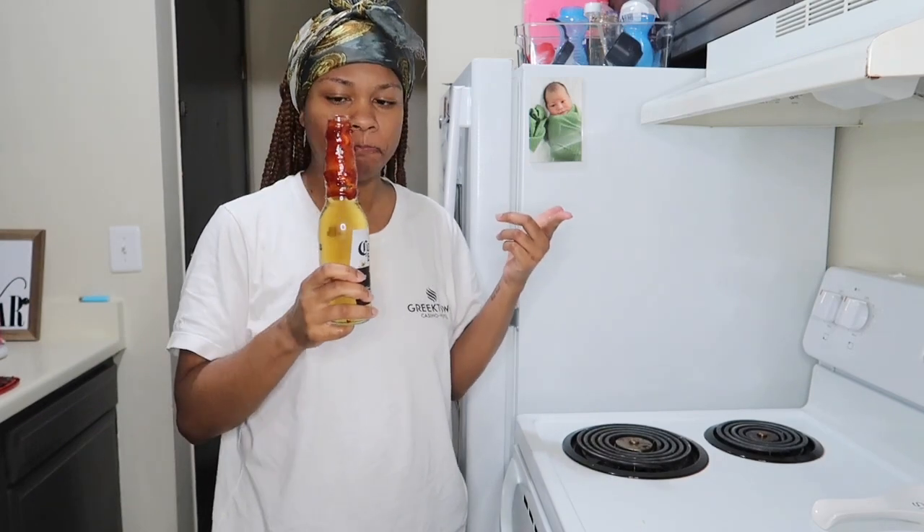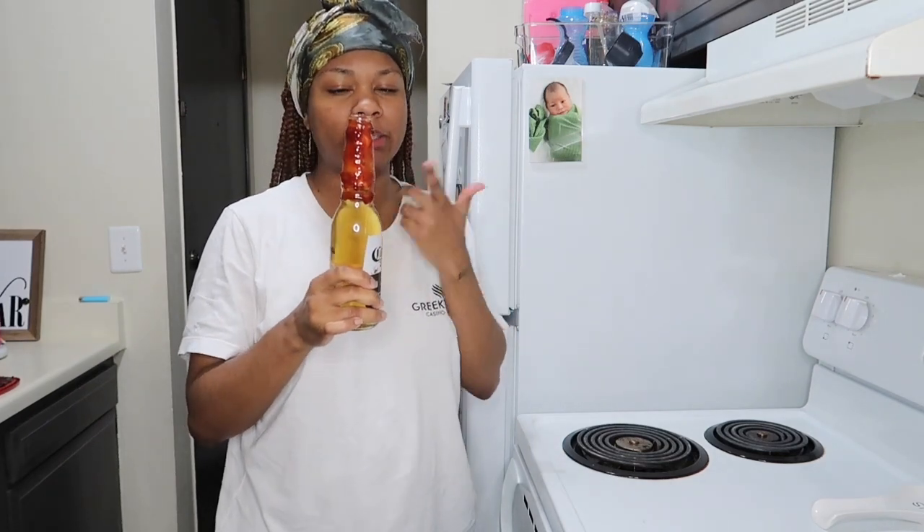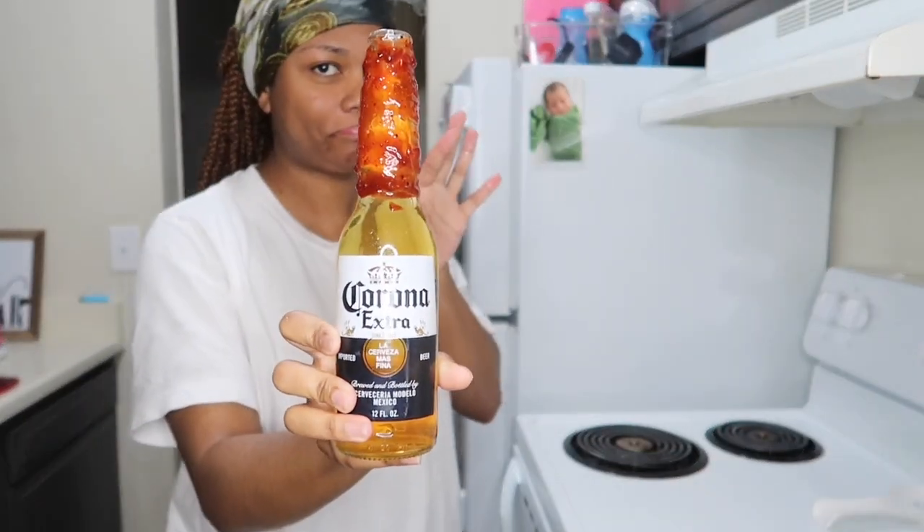I feel like even if you're not really a beer drinker, you should try this because it makes the beer taste even better. I like beer but not all beers — certain ones. If you add a little lemon juice to your beer, it don't taste bad at all. But this — even if you don't drink beer, try this. It's so bomb. It's kind of almost like a fruit roll-up, but it's got like an oomph to it.